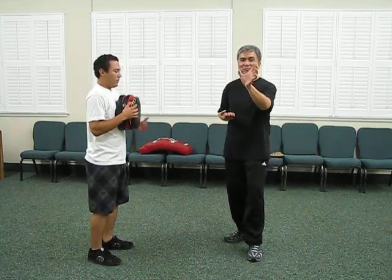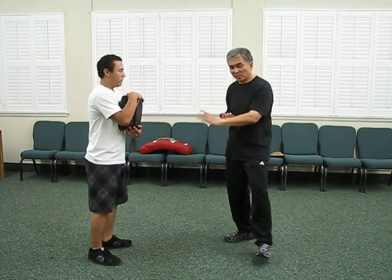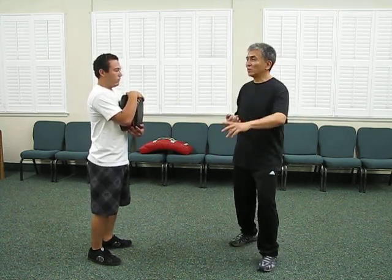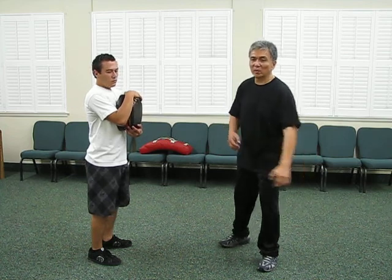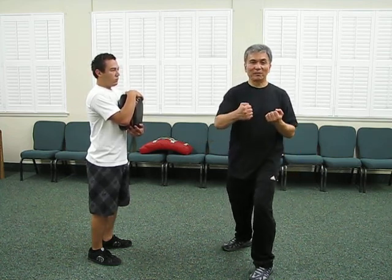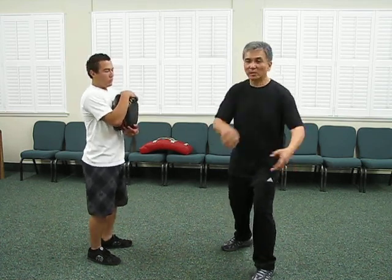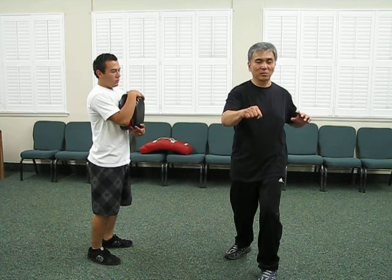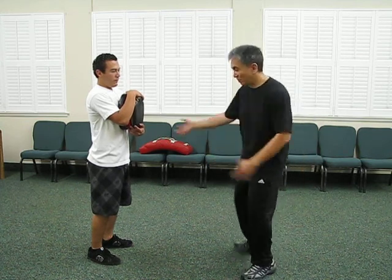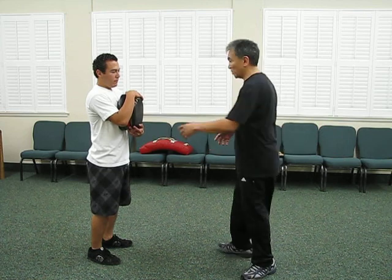In every hard style martial art, Art Wong — Ralph used to say it was a pretty hard style — you have the reverse punch. Sometimes you see in the five family style punching this way, sometimes this way, sometimes this way. But regardless, the power isn't in the arms; the power comes from the turning of the waist.